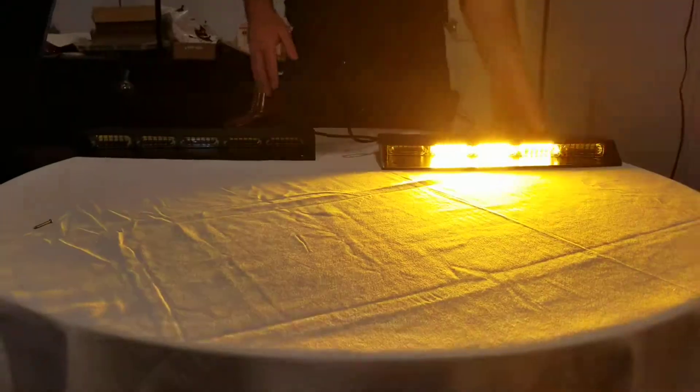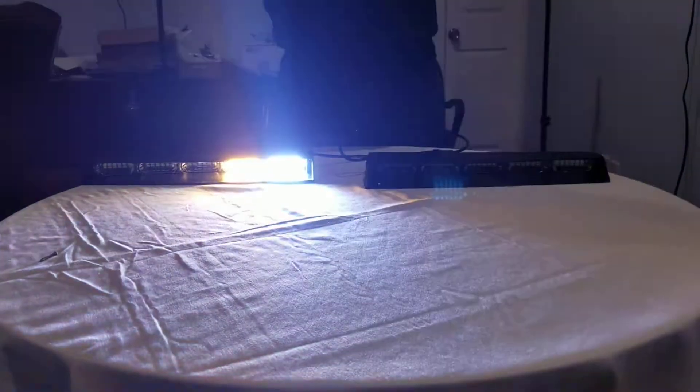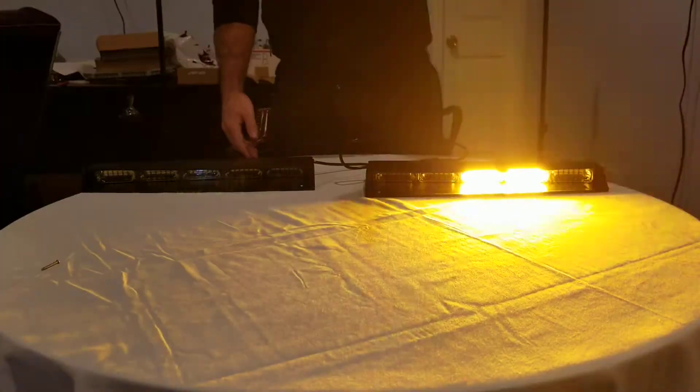Amazing LEDs with great off-axis lighting. These actually have linear modules, so when you're going down through an intersection, cars will see you coming from your right and your left better than a TIR optic.